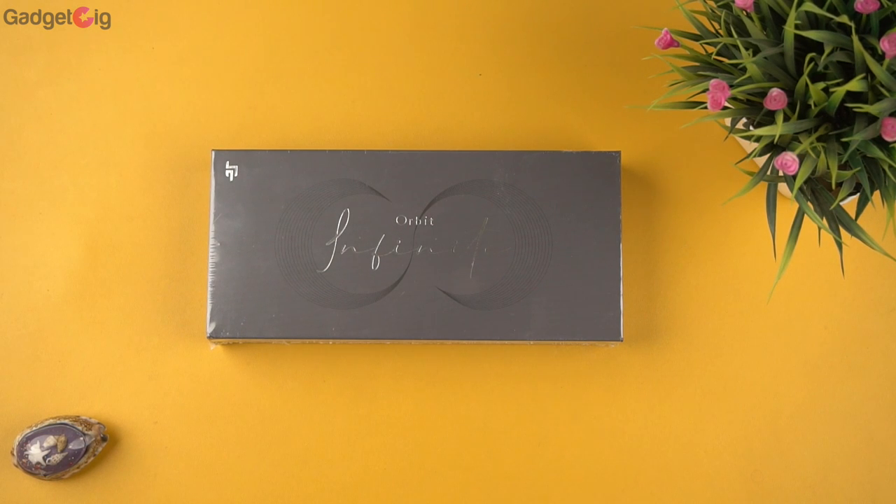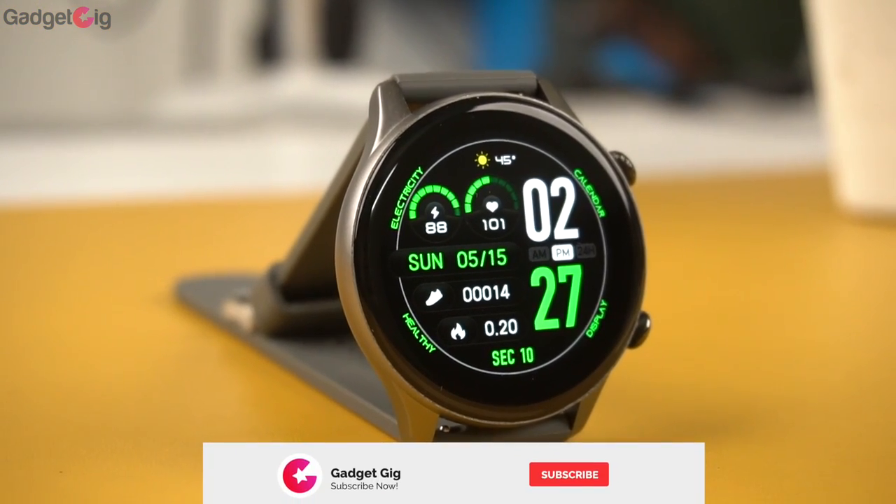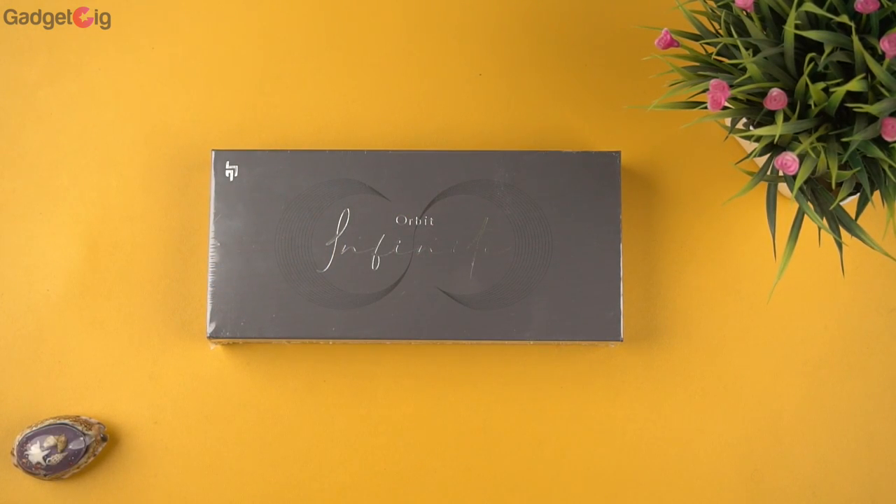Hello everyone, this is Anuj from Gadget Geek. Crossbeats have launched the Orbit Infinity smartwatch which offers Bluetooth calling and an AMOLED display, and in this video we will do the unboxing and show you the features.